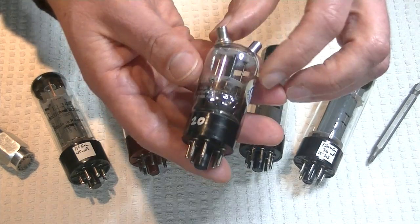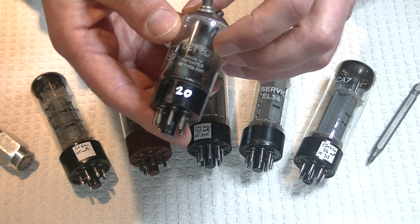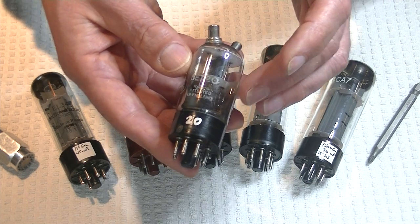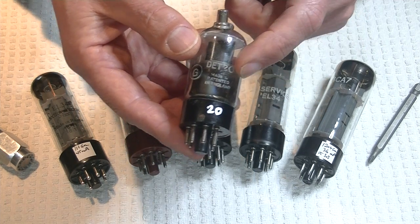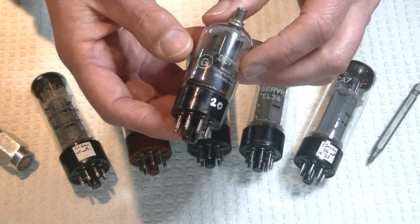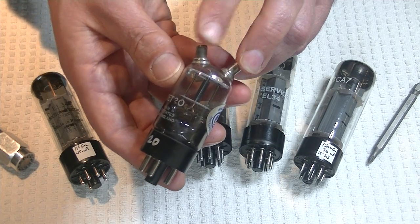Now, what the heck is this tube? Well, this is a DET20 — that stands for Dull Emitter Transmitter. Isn't that boring? The tubes go way back, I think to 1935. They were a big-time Second World War tube. That's the MILSPEC designation. The civilian tubes were called CV6s — or Common Valve Number 6. Isn't that straightforward?